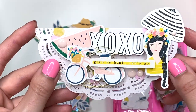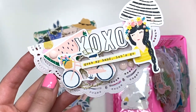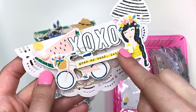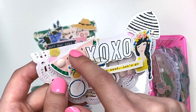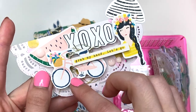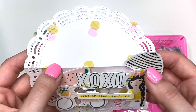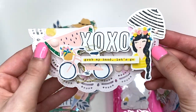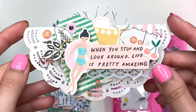This one I made all on camera. I added a cute little girl with an umbrella, the XOXO, and it says 'Grab my hand, let's go' — I love that! There's a watermelon in the back, enamel dots from my stash, and some thread behind the bicycle. For the background I used a paper that just had little watercolor polka dots — nothing too fancy, but it came out really cute as a bag topper.